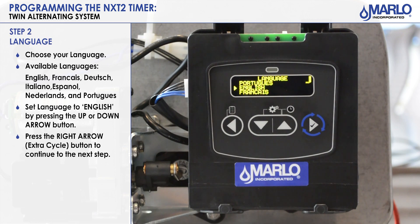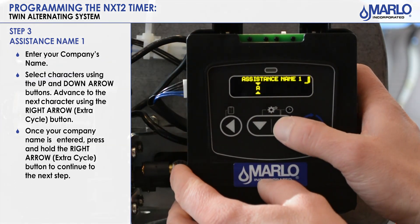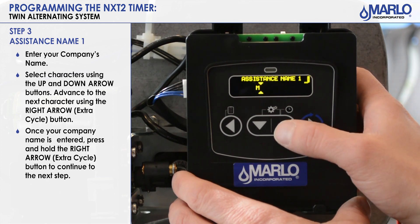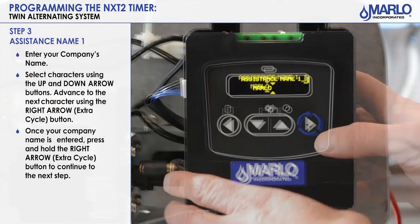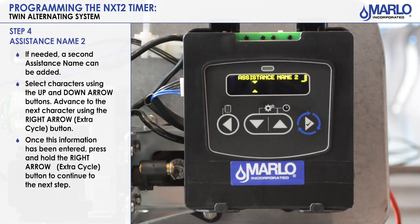Next is our language — make sure the arrow pointer is on 'English' and hit the extra cycle button. On this step it says 'assistant name,' this is where you would enter your company name. Use the up arrow to scroll through the alphabet and hit the extra cycle button to go over to the next character. Now that you have your company name entered, hit the extra cycle button and press and hold to get to the next step.